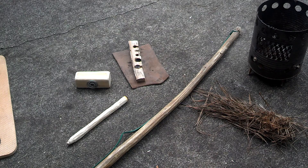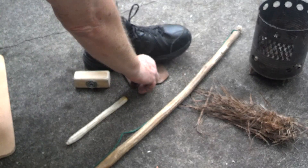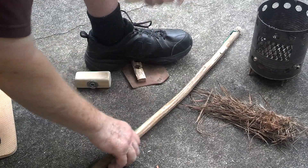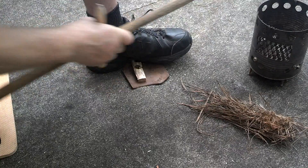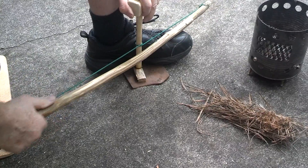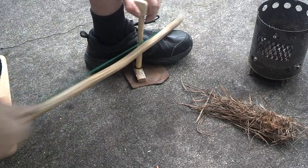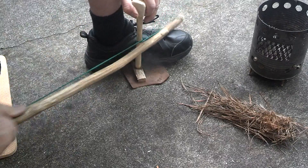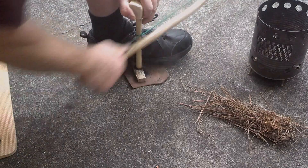Alright, let's try Mimosa spindle on Mimosa fireboard.